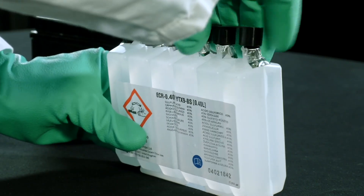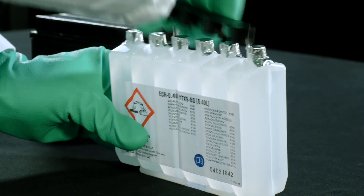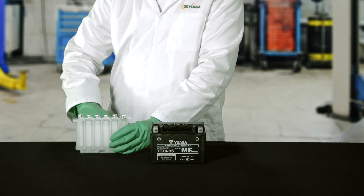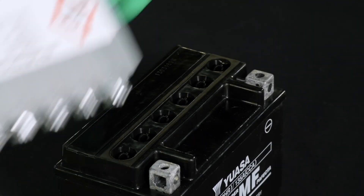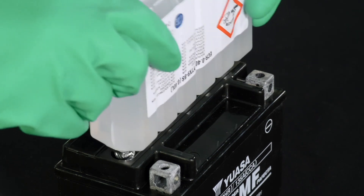Take the electrolyte container and remove the plastic sealing strip. Put this aside for use later. Do not pierce or peel the sealed areas on the electrolyte container.